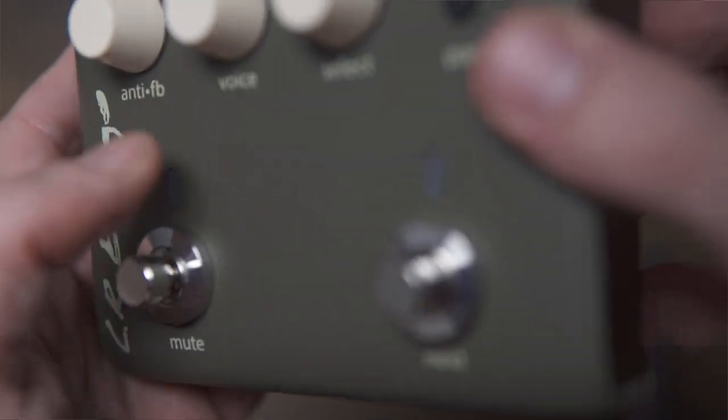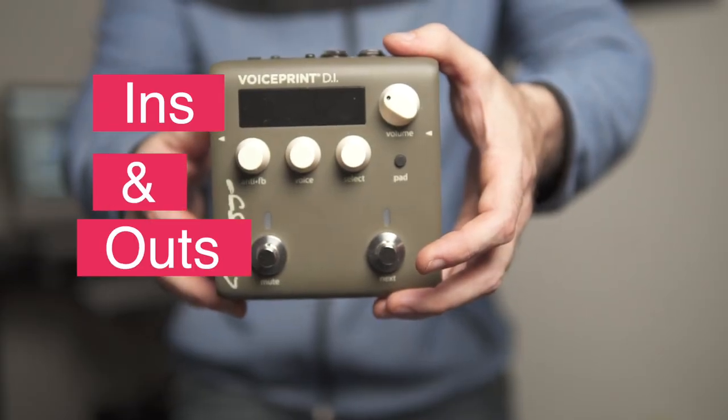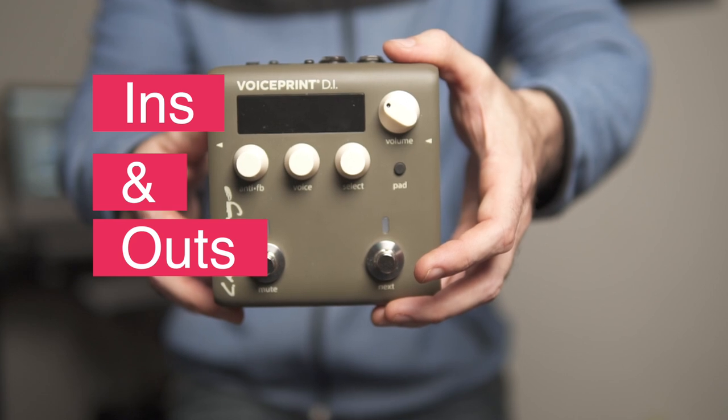The clicky switches are an annoying feature the Baggs shares with the V-Sound 2, and I have no idea why a company like LR Baggs, who makes acoustic products, wouldn't get this and throw in some kind of soft switch. These don't even feel as good as other Baggs products like the ubiquitous Venue DI we've seen on a lot of acoustic players' boards. The only thing on the Baggs I wouldn't completely count on for the road is the durability of these switches.